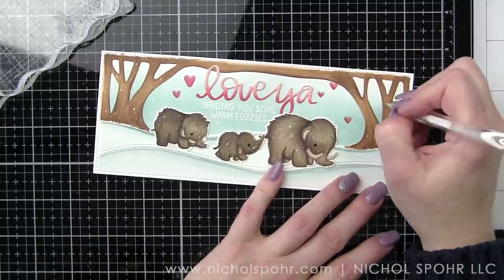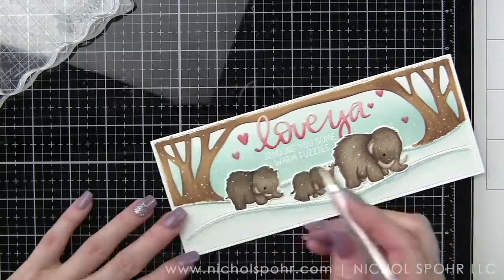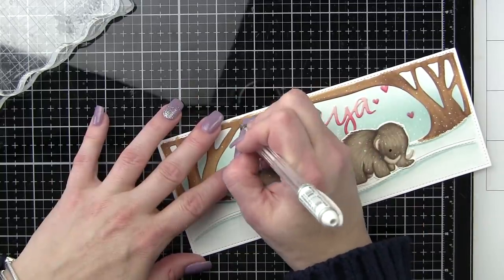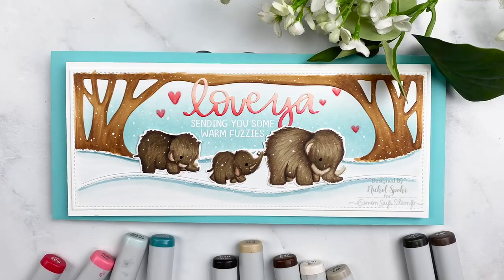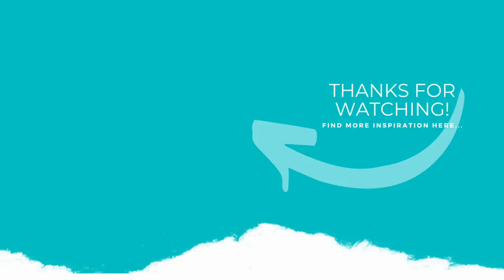Thank you guys so much for joining me today for this Handmade Hearts and Things series video featuring Mama Elephant stamps and dies. The supplies I used to create my card are listed and linked below the video here on YouTube. Here is another video featuring the Slim Woodland die that you might be interested in. If you enjoyed this video, please give it a thumbs up, subscribe to my channel, and hit that notification bell to never miss a new card making video. Thank you guys so much and we'll catch you next time.